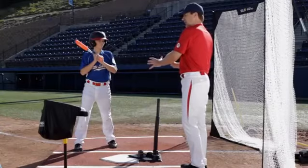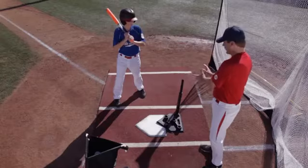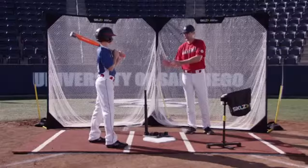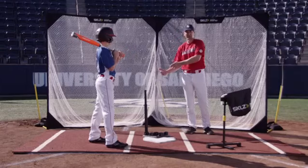So remember, let your hitter set up in his normal stance. Then move the tee to the inner part and up in front where he's going to make contact, and let him take good swings to get the feel of where to make contact on the ball on the inside corner.